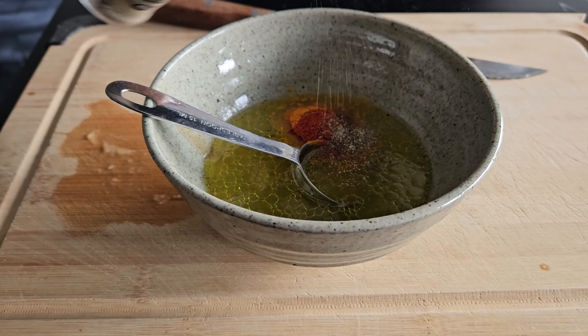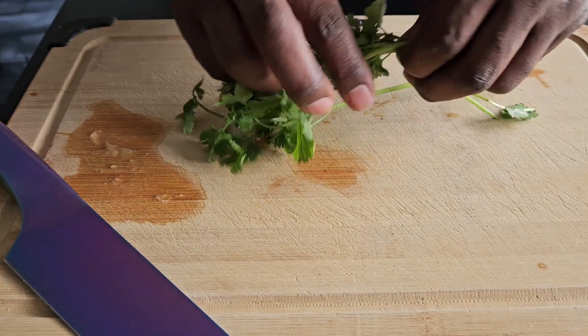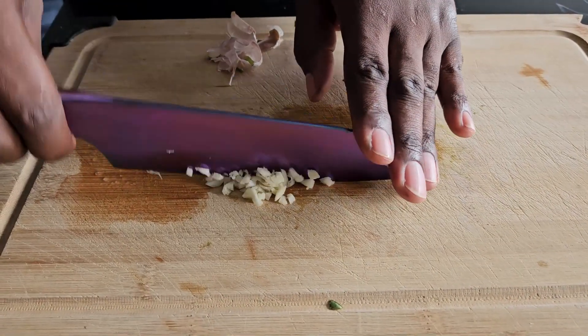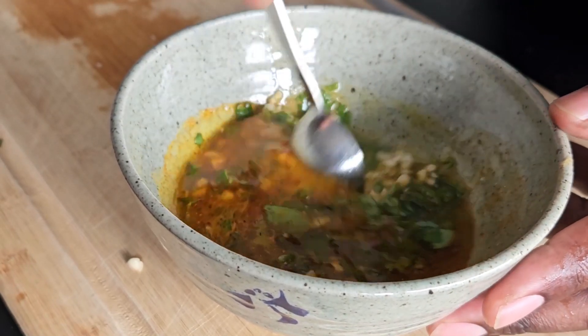And you're going to add in black ground pepper and salt to taste. After that, finely chop a few stalks of cilantro and two cloves of garlic. Add all of that to the rest of the marinade and mix it up until everything is fully incorporated.